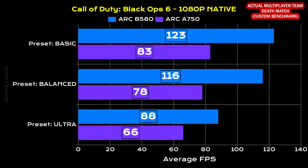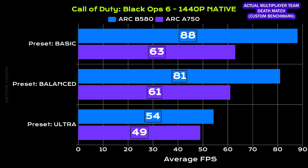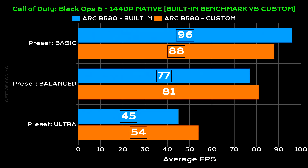For Call of Duty, I ran two types of benchmarks: a custom benchmark where I benchmarked some multiplayer matches where I actually played the game online, and then I also used the built-in benchmark. I didn't see anything strange here — the B580 actually behaved like any other GPU should. At 1080p it got more FPS than at 1440p, GPU usage was pegged at pretty much 100% the majority of the time, and gameplay was really smooth. Finally, I'm showing the difference in average frame rate between my custom benchmarks versus the built-in benchmark in Call of Duty for both 1080p and 1440p.